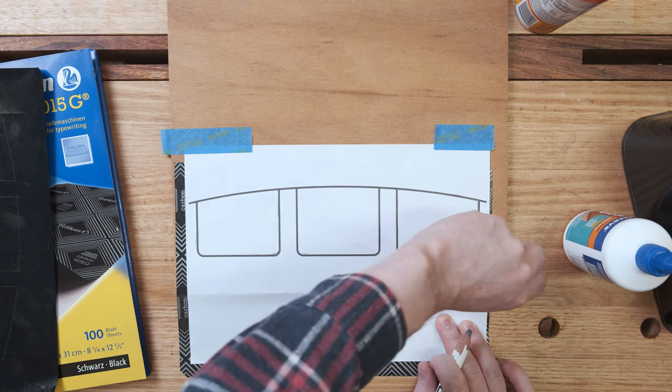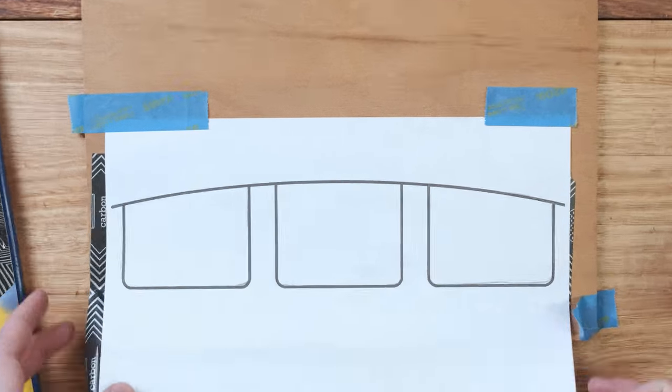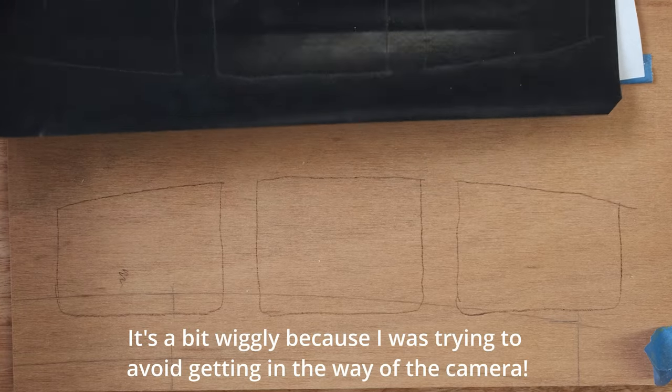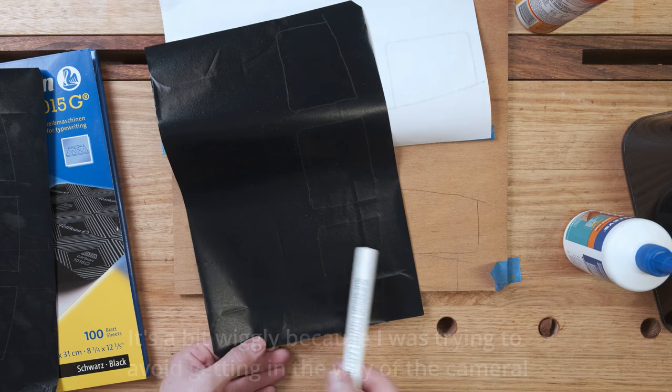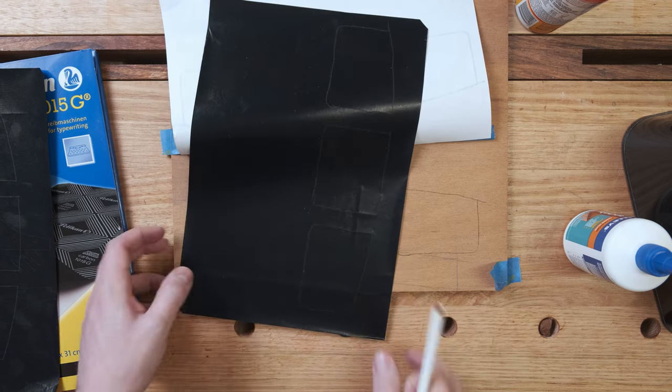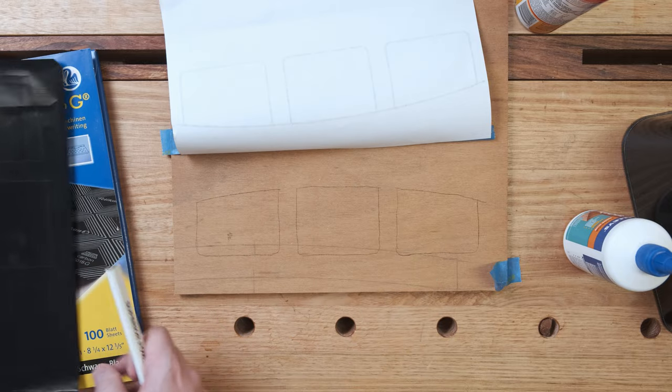Lift up the paper — these two pieces of tape act as a hinge. Transferred to the plywood really quickly and really easily. You can see the marks left behind where the carbon has come off. Anything in between can still be used, so this one sheet will still last me for quite some time and many templates.